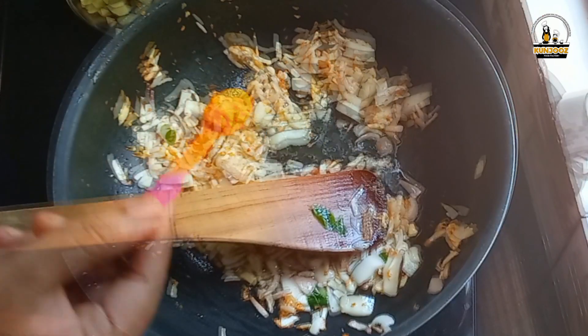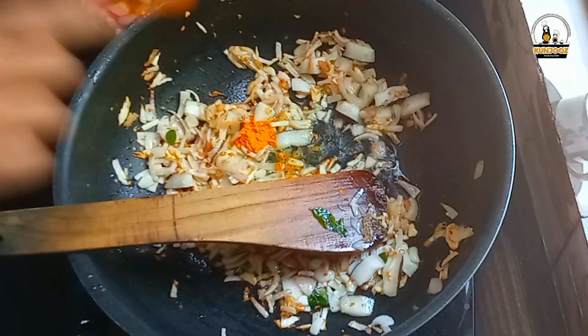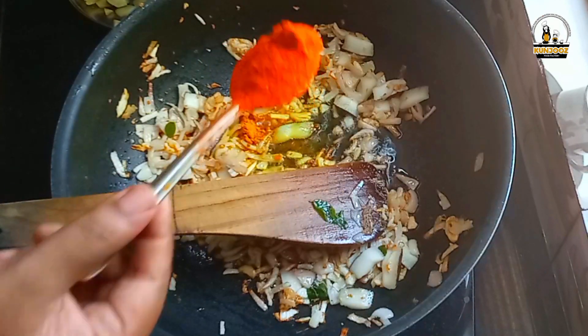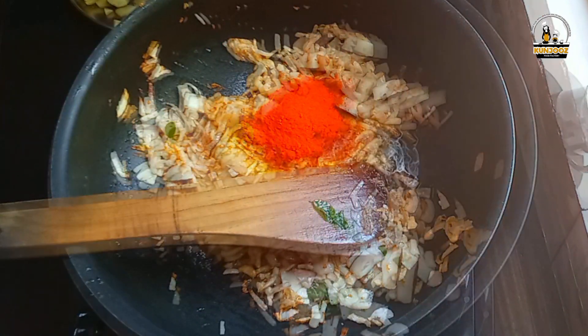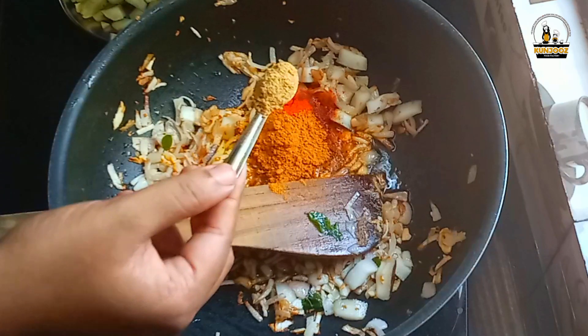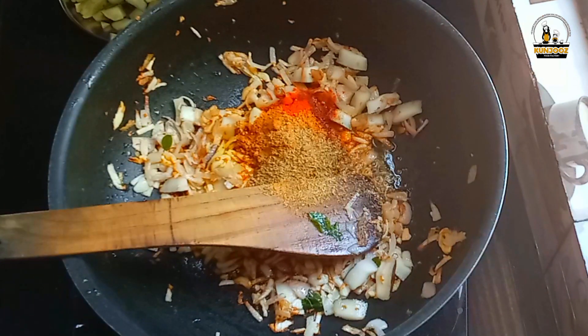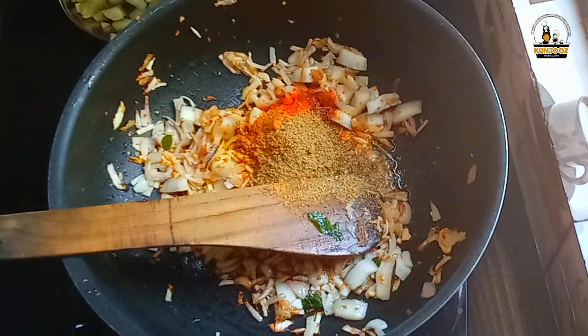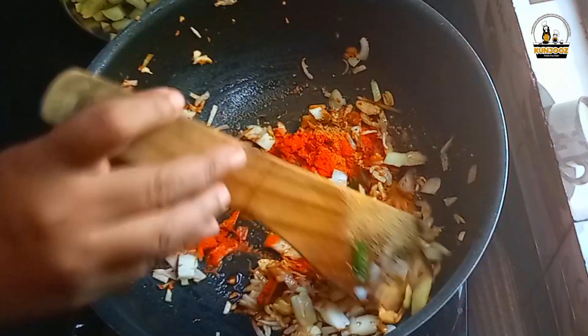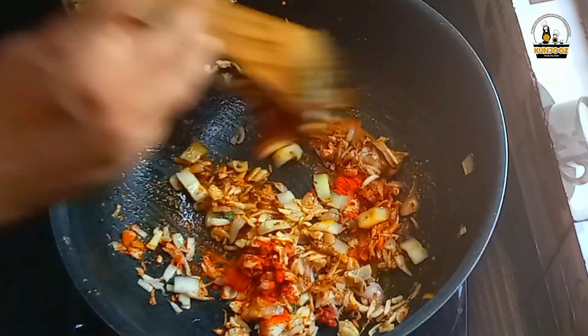We are going to add some spice on this dish. We add a tablespoon of this dish, a teaspoon of chicken and a teaspoon of garlic. So, we can add it. So, it is to make a mix of it.